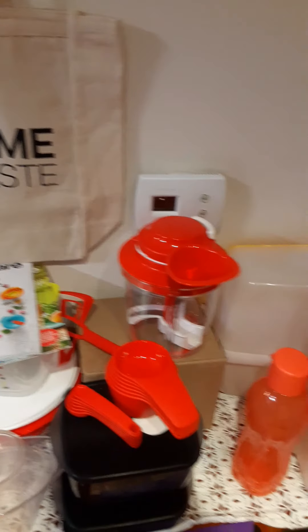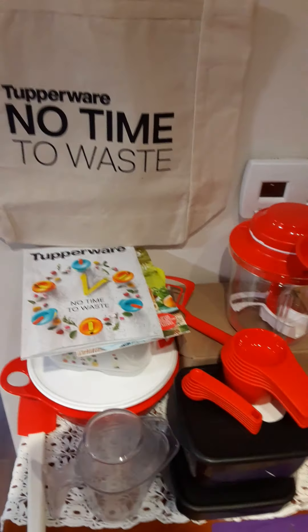There are pans that can go from the freezer straight into the oven. There's a lot with Tupperware — please let me know if you have any questions.